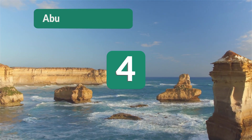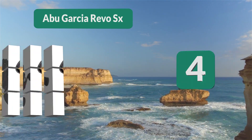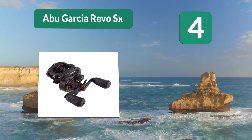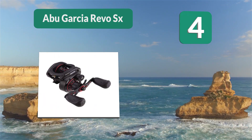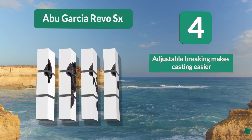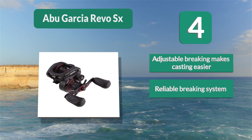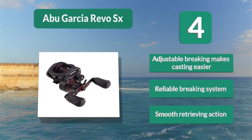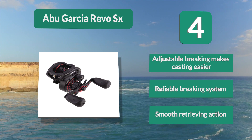Number 4: Abu Garcia Revo SX. The Revo SX low profile casting reel has been a favorite of crankbait anglers for a long time. Using 9 stainless steel bearings and a single roller bearing, the Abu Garcia offers a smooth cast and retrieve action. Adjustable braking makes casting easier. Reliable braking system. Smooth retrieving action.